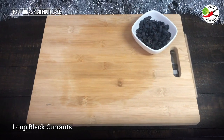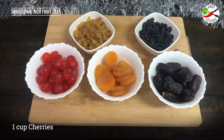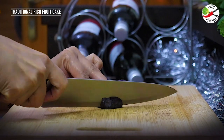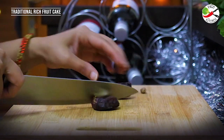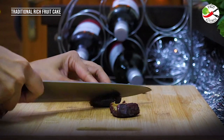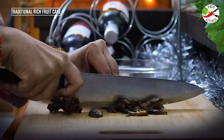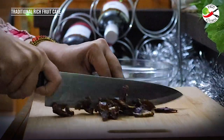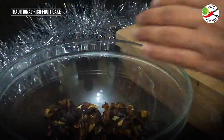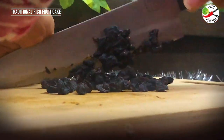For this recipe I'm taking black currants, raisins, dates, peaches and cherries. Let's begin with chopping the dates. I'm removing the seeds and chopping them very fine. The reason behind chopping them very fine is that they can soak the juices very fast. As you know, this recipe calls only for a short soaking time. Done with the dates and now I'm taking the currants and roughly mincing them.